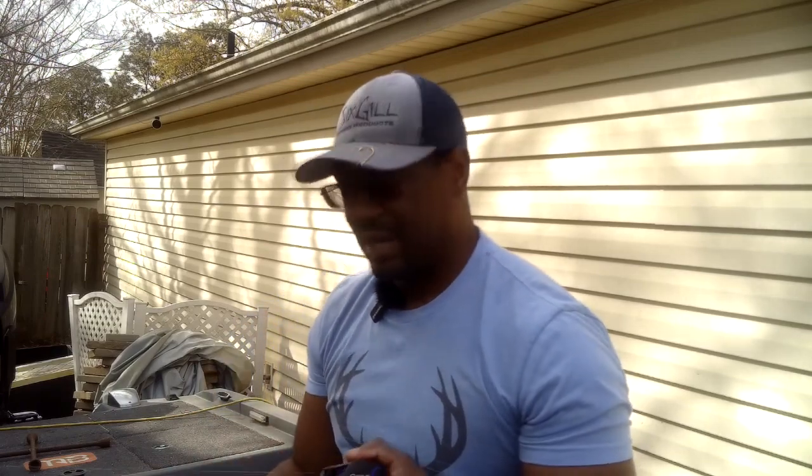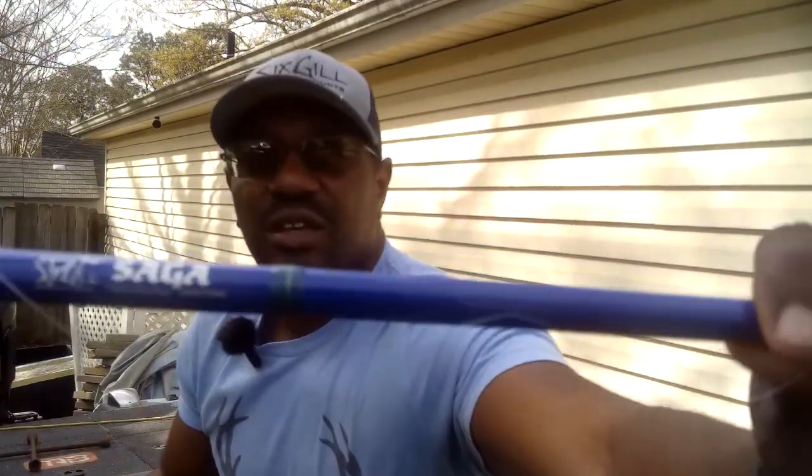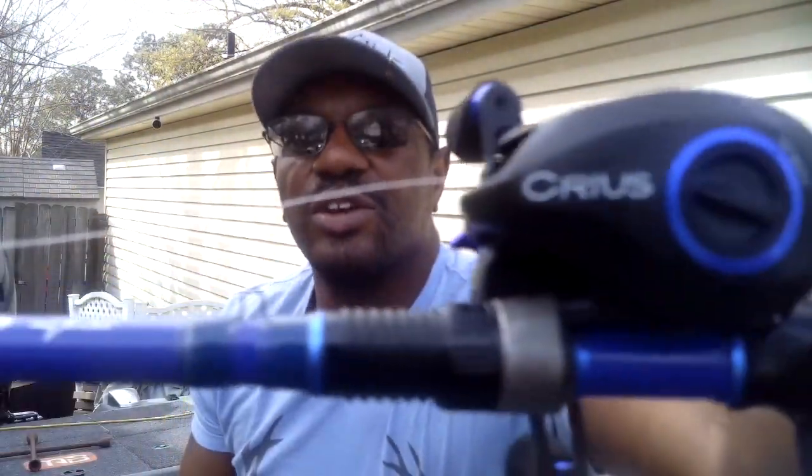I've also gotten really good at skipping with this setup — skipping my swim jigs up under docks, under trees and stuff like that. You're going to have to play with your braking system to get that dialed in and prevent a lot of those backlashes, but again, this is an awesome setup right here. And you can see it right there — Six Gill Sega with the Six Gill Creus.